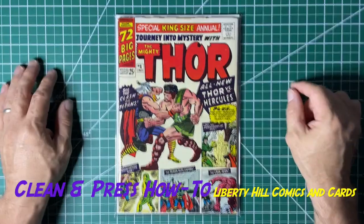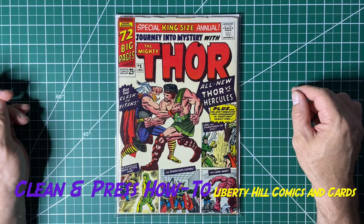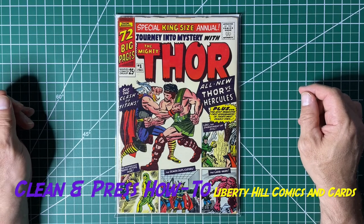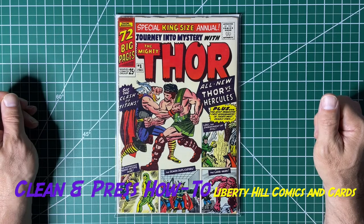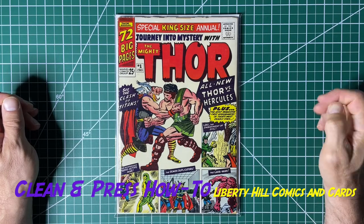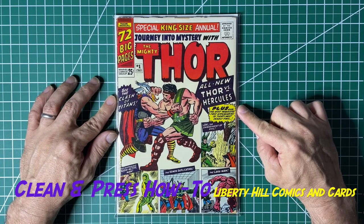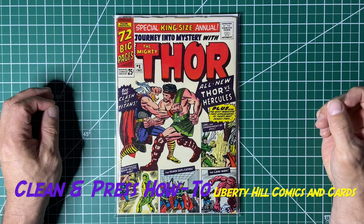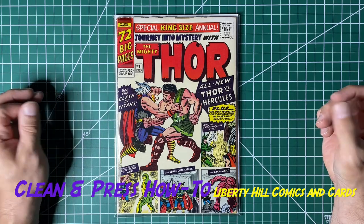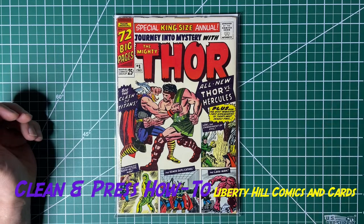This book is now ready for long-term storage, submission to CGC, sale to another collector, or into a personal collection — using the funds generated to get something we don't already have. This wraps up my video series on the clean and press. It's a relatively straightforward book, but it's a cool key that's hot right now because of Thor: Love and Thunder. I hope you enjoyed the series, and I hope you're out there enjoying the hunt. Please take care of one another — see you soon.